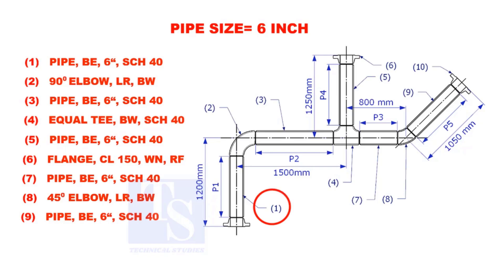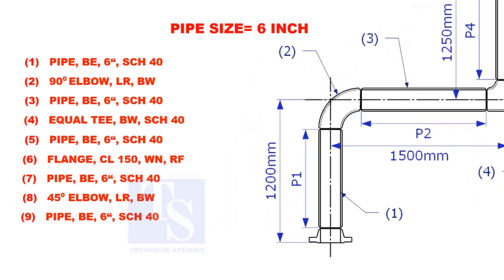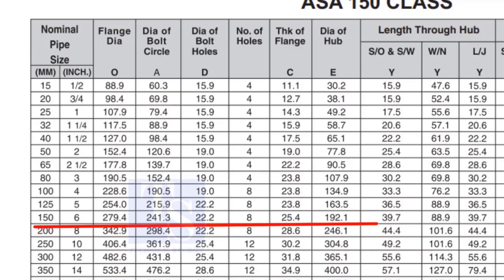Let us calculate the length of pipe 1. To calculate the length of pipe 1, we need to reduce the flange height and the elbow center from the measurement 1200mm. Check the height of the flange in the table. Since the pressure rating is 150, the height of the flange is 88.9mm.